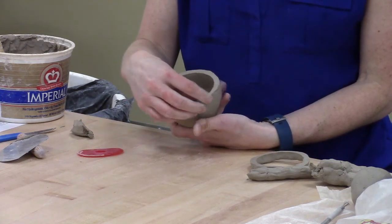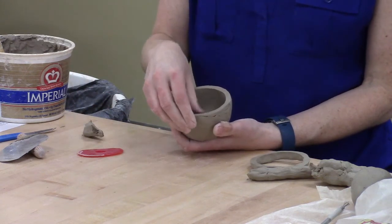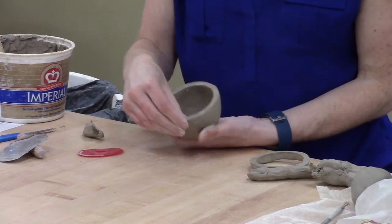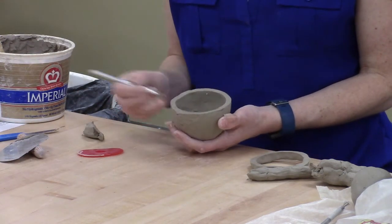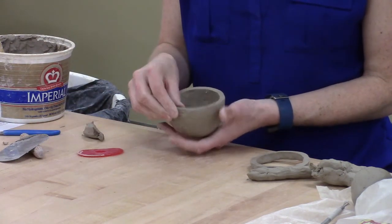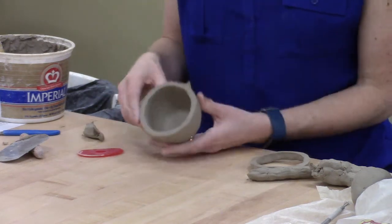And that's okay. A little bit of variation is okay. If it bothers you, you can come in and patch a little bit on the places that are a little bit thinner. You can also squeeze like I'm doing, and you can also cut a little bit off either with a loop tool or with a knife if you're bothered by that. Mostly I would say don't worry about it. I've just kind of cleaned up those edges.